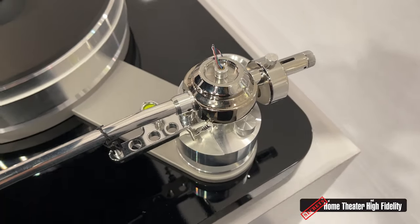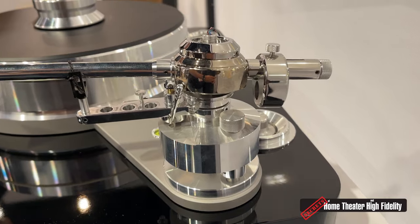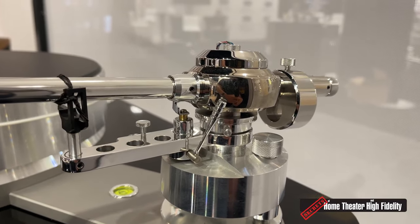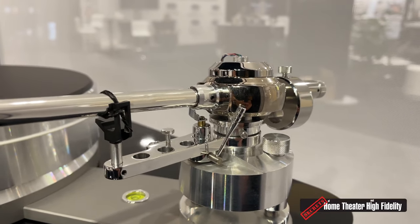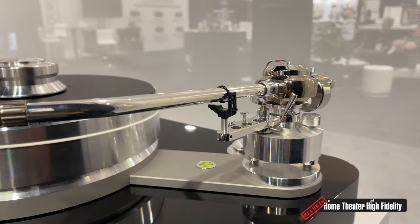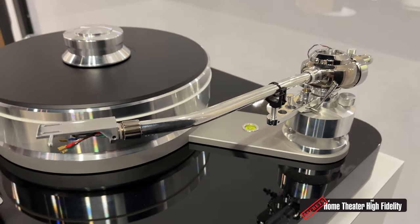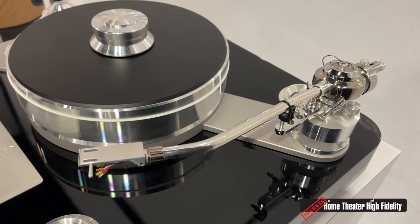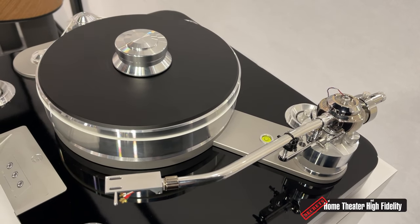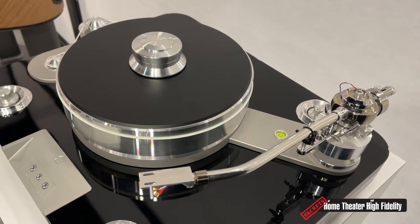The tonearm is our 12-inch Signature arm — a beautiful stainless steel arm tube. This is a uni-pivot design, designed for the absolute lowest friction, so we can get the best tracing of the arm as it travels across the surface of the record. We're delighted to get this in. We saw this at Munich High End and immediately contacted Mr. Lichtenegren and said we have to have it here in the States in time for CEDIA. We expect to be shipping this in the U.S. in November of 2023.